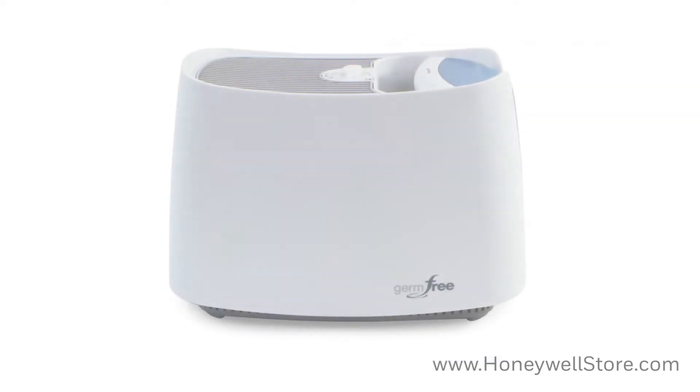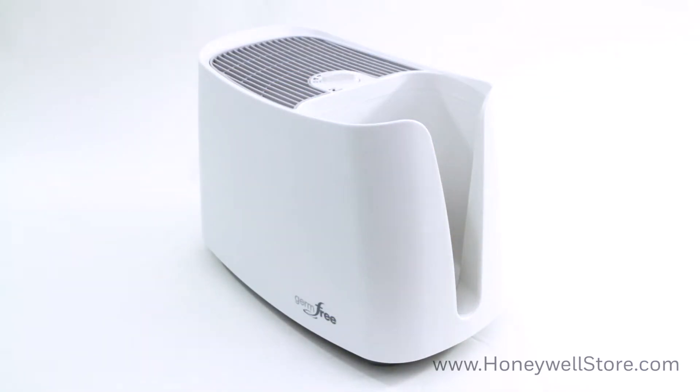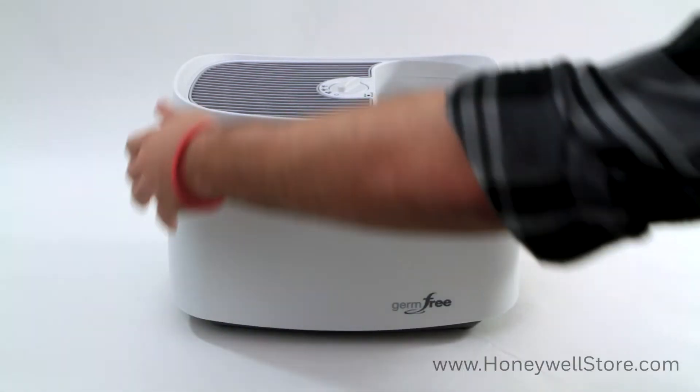When setting up and placing the HCM 350, select a firm, level location at least 6 inches away from any walls and furniture for proper airflow. Start by removing the tank. Next, lift off the upper enclosure.